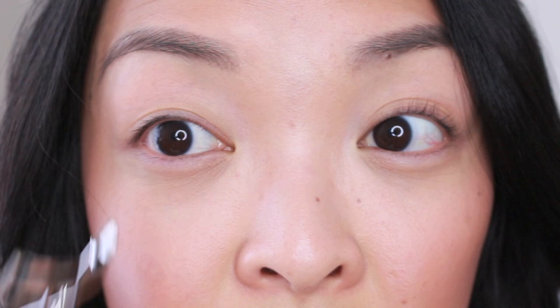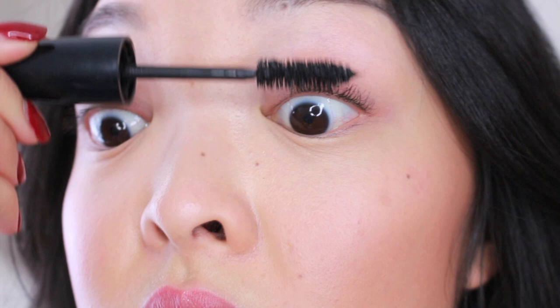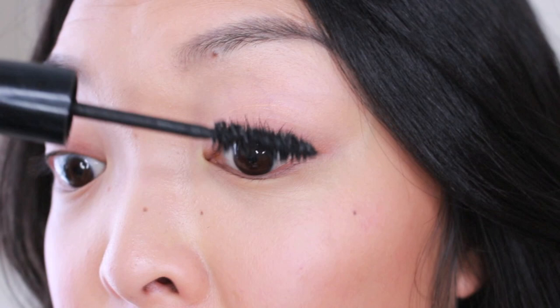My eyelashes are already up so high compared to this side. I'm going to put some mascara on to really help accentuate and see how curly they can actually be, and I'm going to use my favorite L'Oreal Blackest Black mascara. I really like this mascara because it's quite thickening and the chunky bristles really help volumize my short lashes.